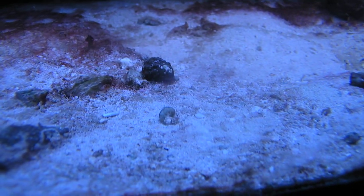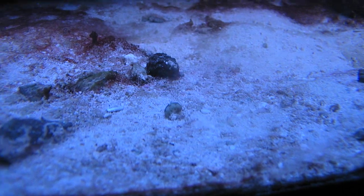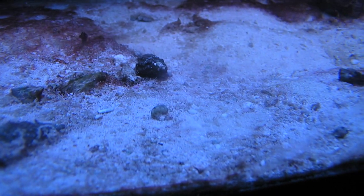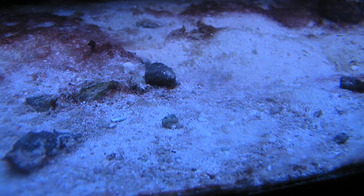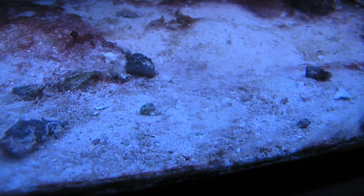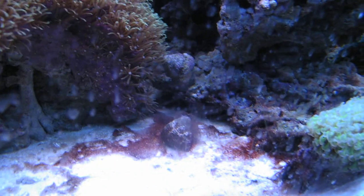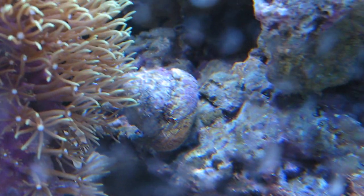Say hello to this green little turbo snail baby — one out of several hundreds that's currently running rampant in my small reef tank. They are actually the clutch, or part of a clutch, from a bunch of hitchhiking small turbo snails that I got several months ago. They are literally all over the place, even on other snails. Yes, I know I need to clean this glass.